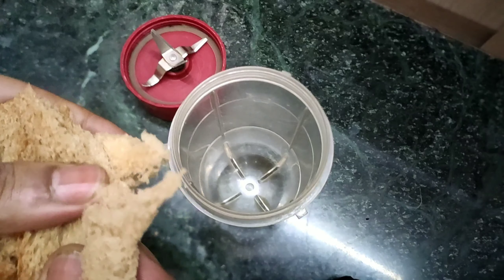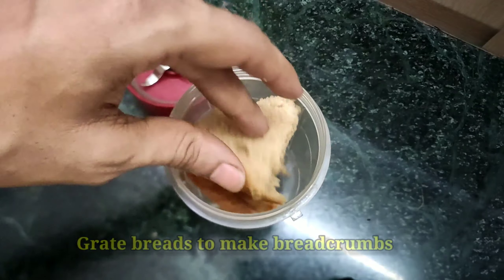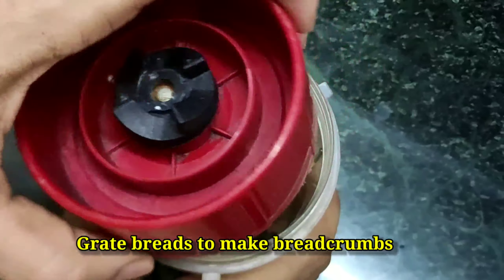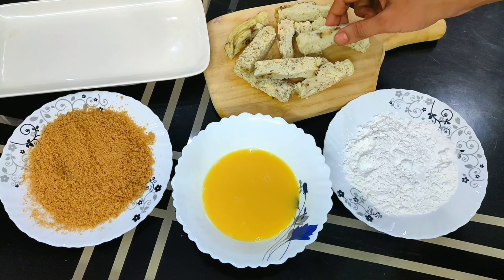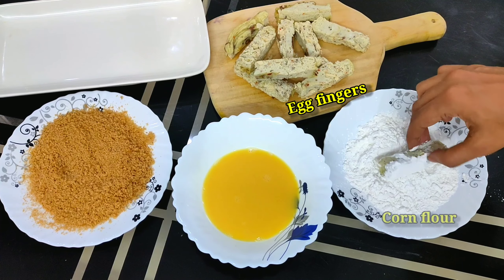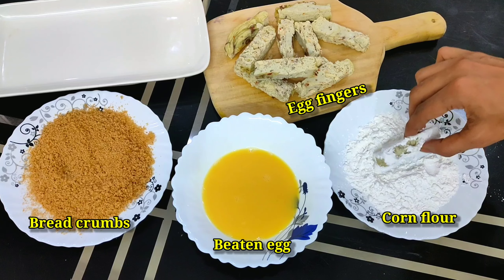Now for frying — if you have ready-made bread crumbs, that works well. Otherwise, you can easily make homemade bread crumbs. So now we have the baked chicken egg fingers, corn flour, egg, and homemade bread crumbs.